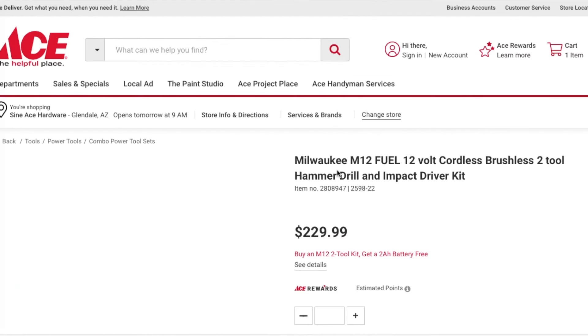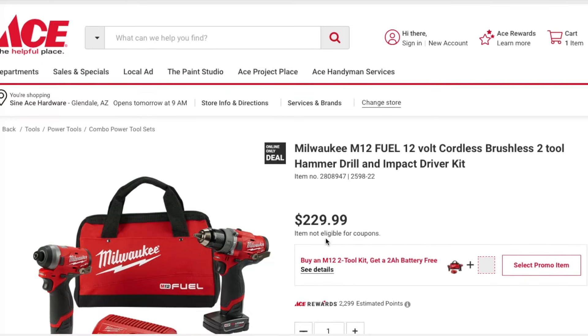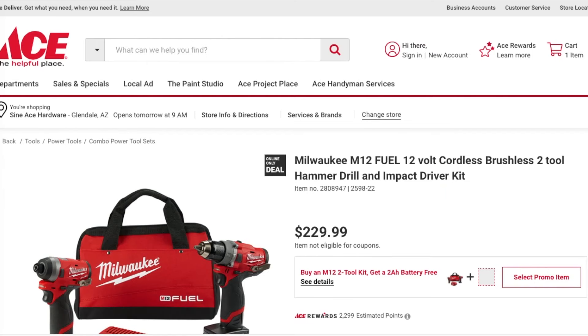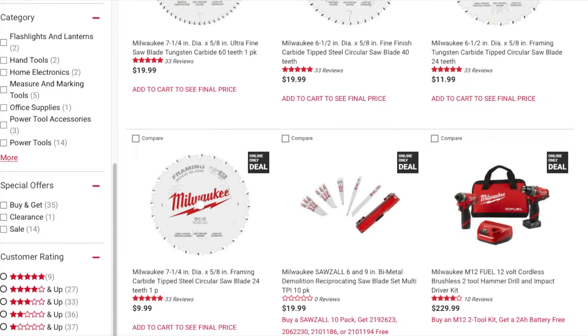Finally, there's the Milwaukee M12 12V cordless brushless 2-tool hammer drill and impact driver kit for $229 — and you see what you get for free: a 2 amp hour battery. Definitely check it out, guys. I'll leave the link down below in the description section. Don't forget to subscribe, hit the like, and hit the bell icon — we'll see you on the next one, thank you for watching.